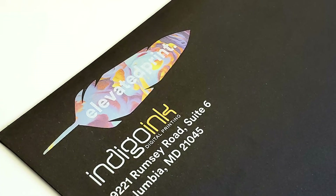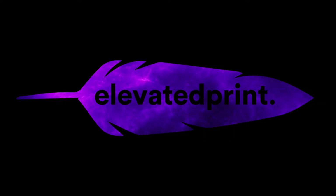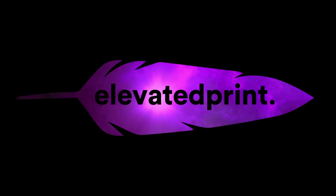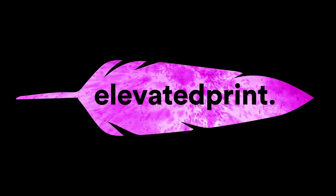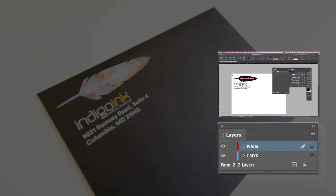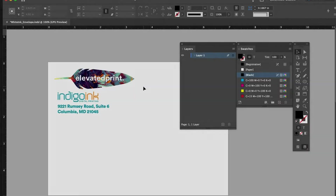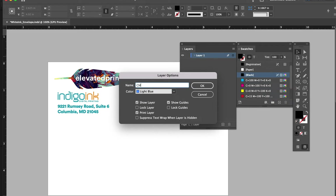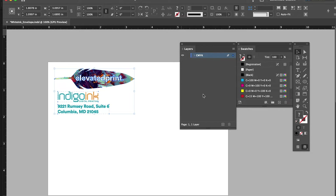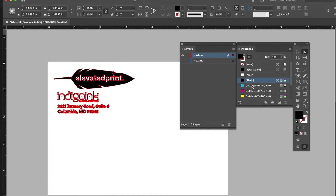For our last example, we will describe how to set up a file that will print with CMYK and white ink, as shown here. In order for the CMYK layer to pop and not lose its vibrance due to the dark colored stock, a white ink layer is printed behind the CMYK layer. However, unlike the case of CMYK only, you will need to set up the file a little differently. Note that in Illustrator or InDesign, we recommend creating two separate layers. Name the first layer CMYK and place your CMYK artwork on this layer. Name the second layer white — this layer goes above your CMYK layer. Place your white elements on this layer.